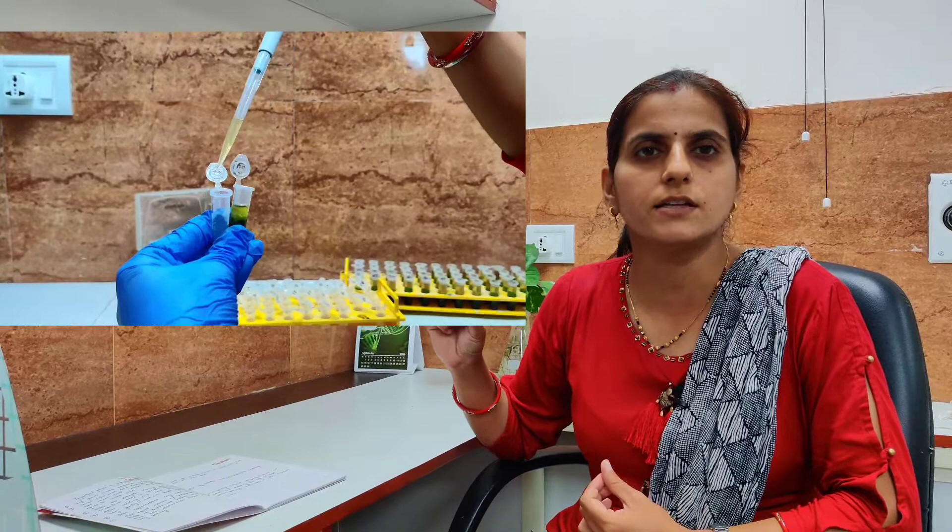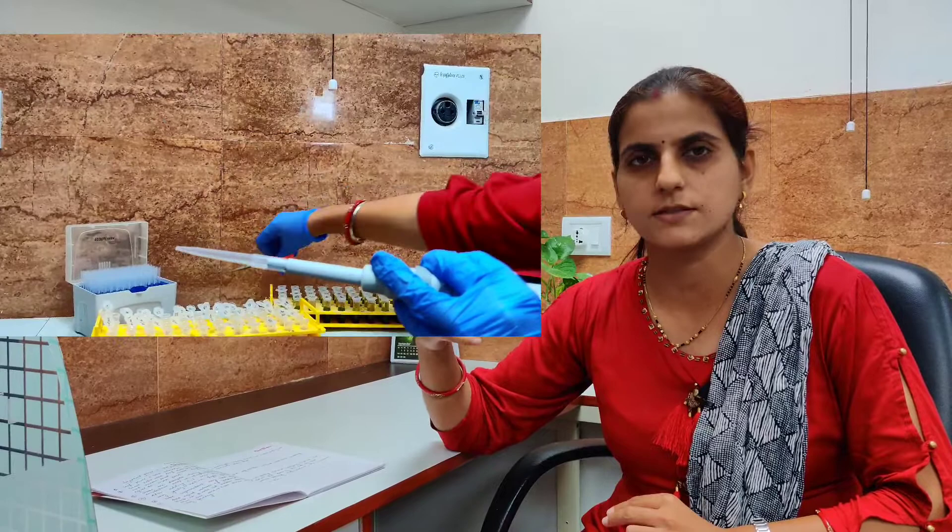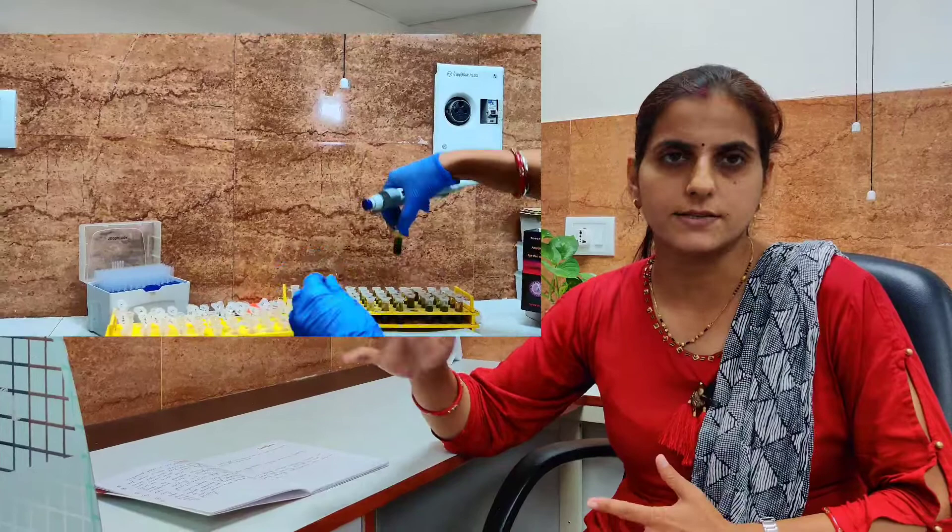The most important tip during DNA extraction is while transferring the supernatant to another eppendorf. Be very careful — keep the tip of the pipette on the wall and suck the supernatant through the wall. The pressure while taking the supernatant is very high, so to avoid sucking up impurities and proteins, take the supernatant through the wall. You can also cut the tip with scissors so that the pressure applied while sucking the supernatant is much less.